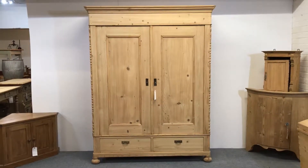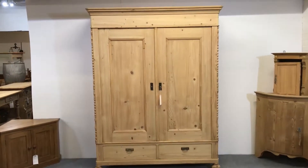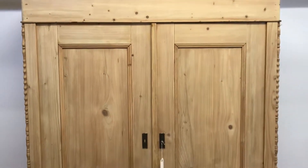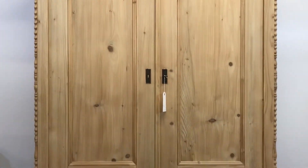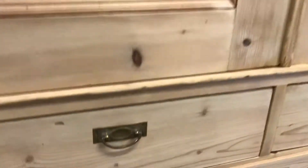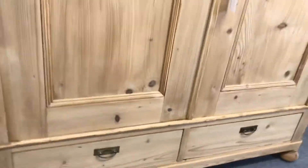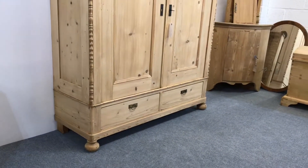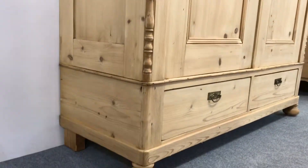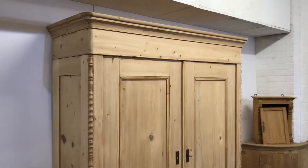Here's a very neat and tidy antique pine double wardrobe with two bottom drawers. There are the two beautifully panelled doors and the two drawers. Each of the drawers has a brass drop handle as you can see. It has bun feet on the bottom at the front and then the normal blocks at the back, as is normal for these, dating from around about 1910.